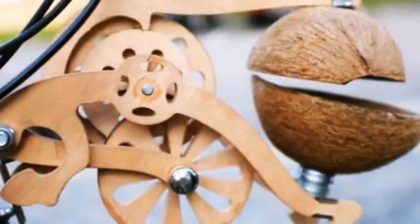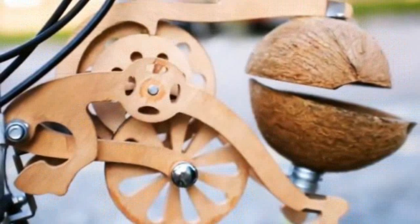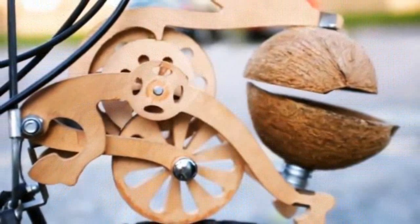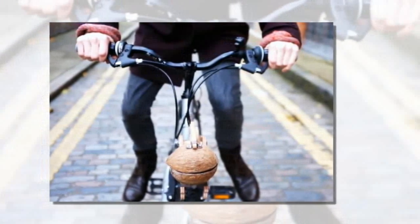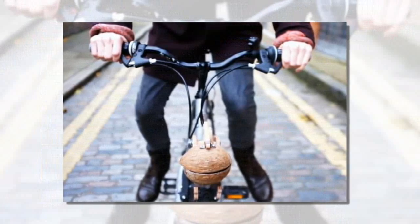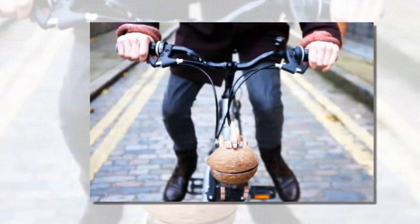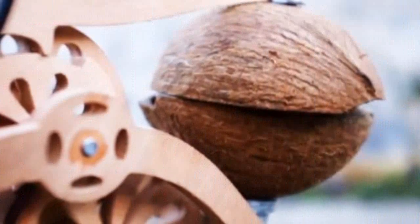The makers of Trotify ask, why the long face? Do you have the need for steed? Now, you can turn your humble pony into a galloping stallion with Trotify, a simple wooden device that fits on your front brake mount. Just assemble the flat pack kit, find a coconut that suits your fancy, and voila! You are ready to ride or reenact a scene from Monty Python and the Holy Grail.